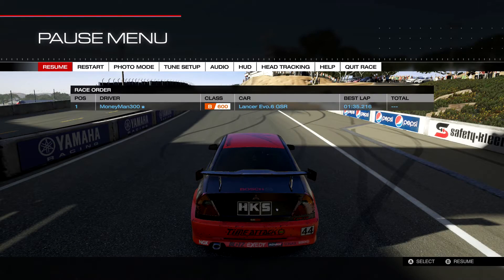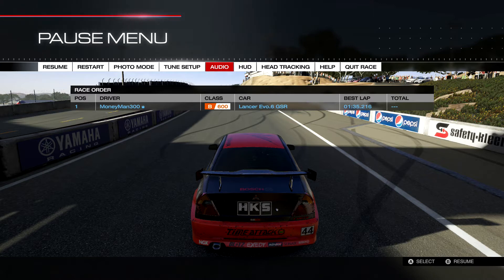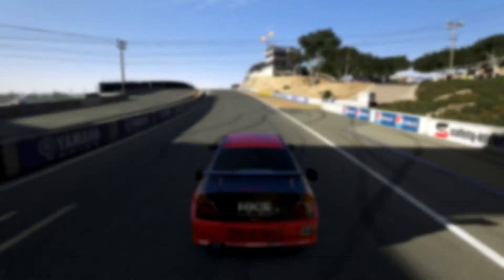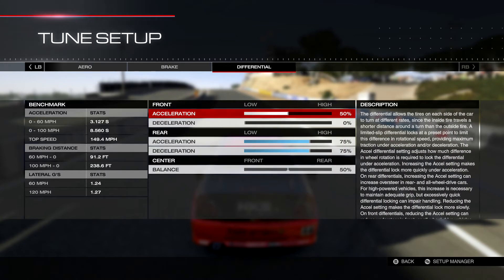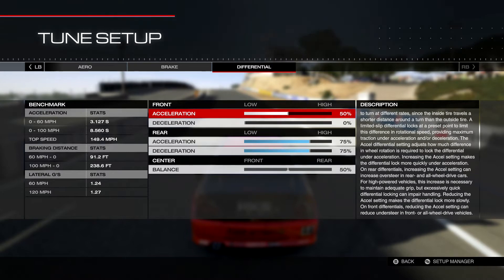Now let's look at all-wheel drive differential tuning, which I think is even more important than front and rear-wheel drive. The RWD/FWD differentials are important but they're so based on feel that everyone may have different settings. This is a default tune — reset to out-of-the-box settings: 50 front acceleration, 75 rear acceleration, 75 rear deceleration, zero front deceleration, and 50/50 center balance.